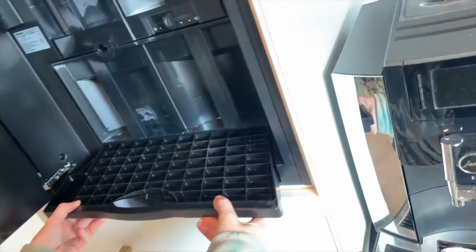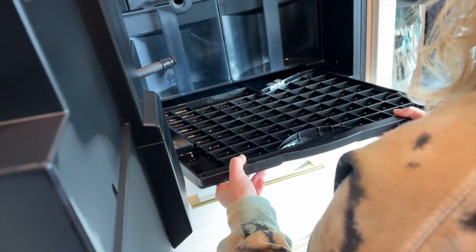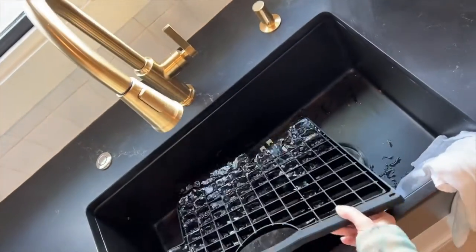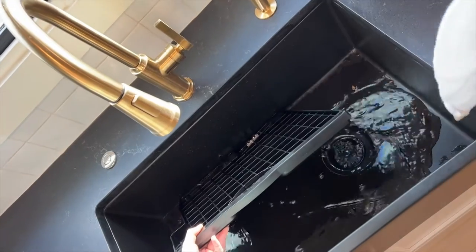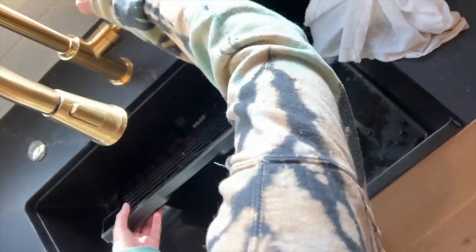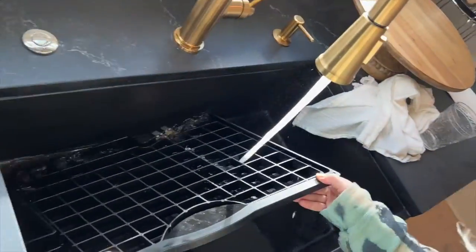Let me get this door open. Oh, wow. Whoa. That's crazy. So that is the drip tray. Oops. That's a lot of dripping. What happened? Did you get it all over the place? I guess we're going to rinse it.